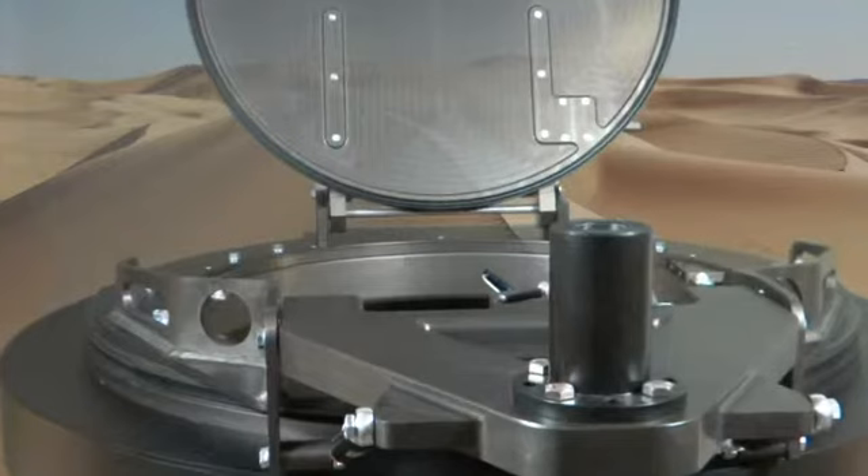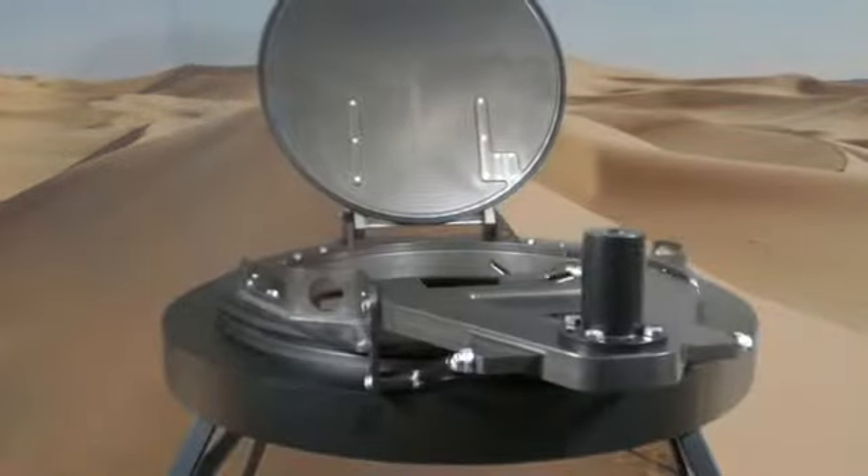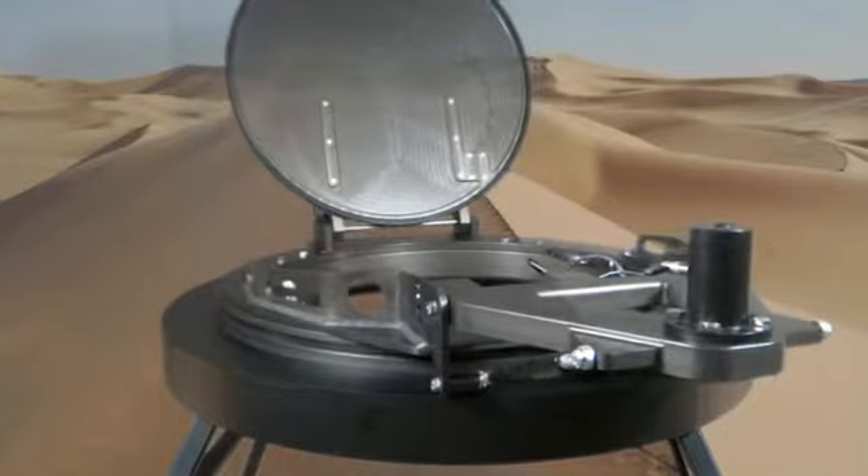The CS5100 is the latest in lightweight gun turrets — an all-in-one solution ready to be retrofitted and dropped into any new or existing vehicle.